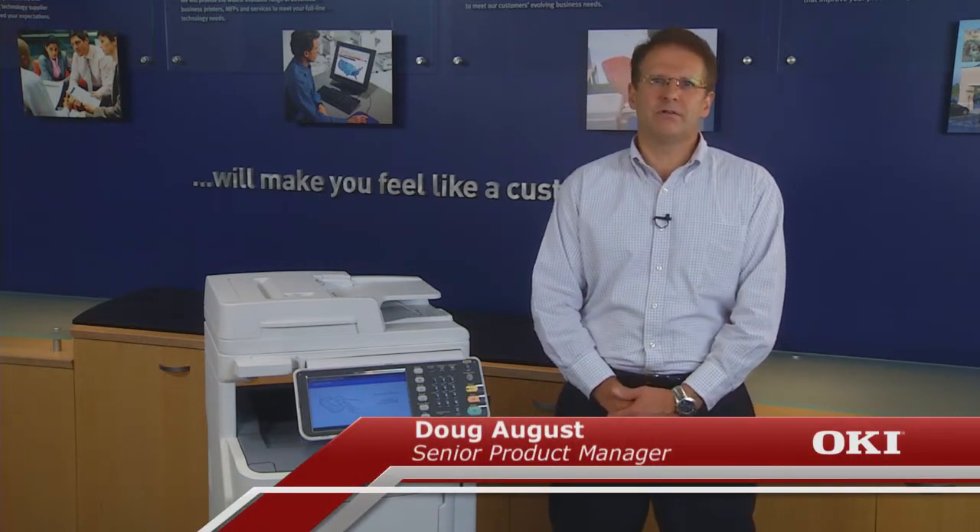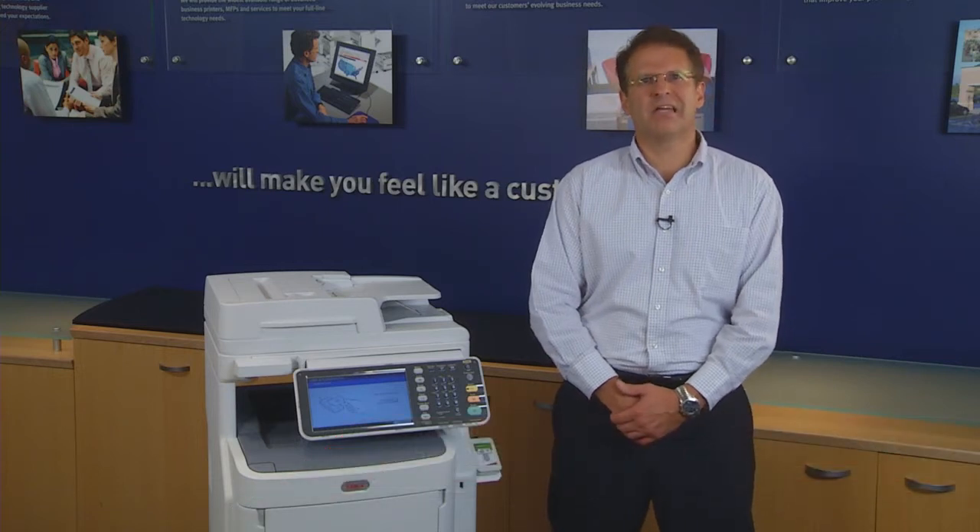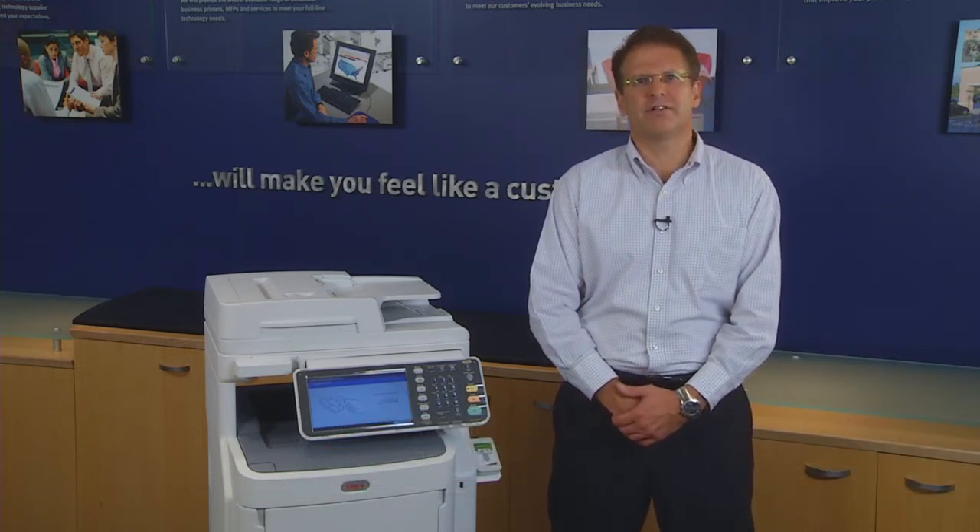Hello, I'm Doug August with the Oki Product Marketing team. With more and more smartphones and tablets used at work and on campus, it's becoming an increasing concern for IT professionals.